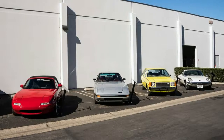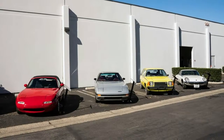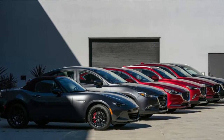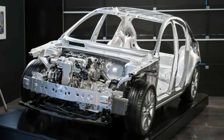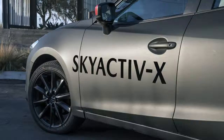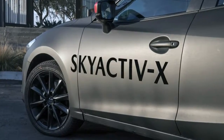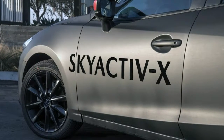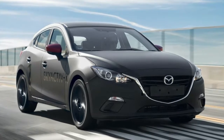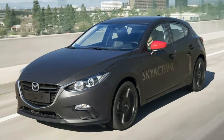Skyactiv-X marries some traditional gasoline engine characteristics with a novel form of compression ignition called SPCCI. The key is to use very high compression in the cylinder and an extremely lean fuel-air mixture, squeezed right to the cusp of getting hot enough to ignite all on its own — which is very hard to predict. A squirt of extra gas and a spark interject to cross that compression ignition threshold in a controlled and predictable manner.